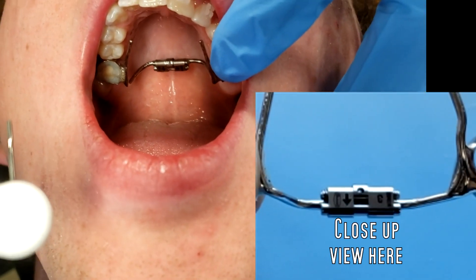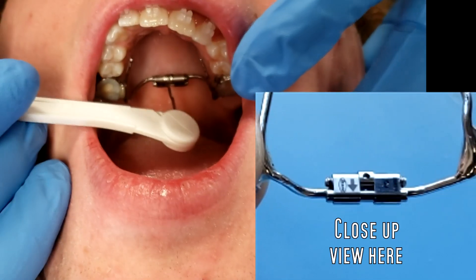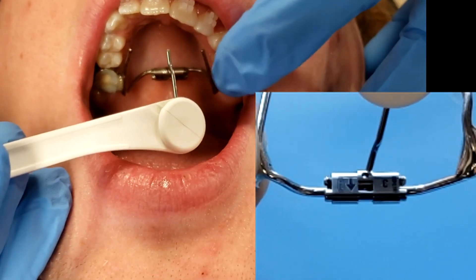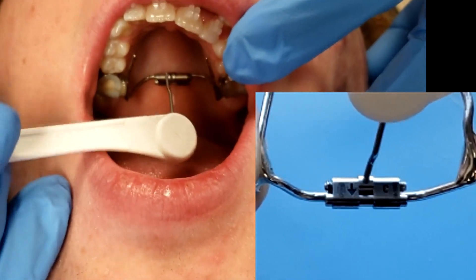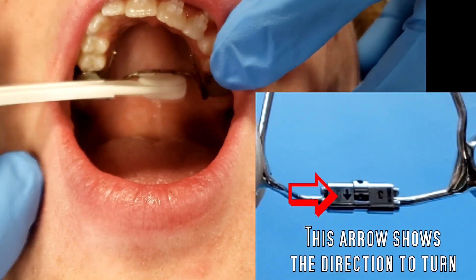We have ourselves a palatal expander right here. I'm going to show you how to turn it. On every single palatal expander, you'll see a hole right here in the middle. This key is the key to turning this palatal expander. Put this key right here in this hole, like this.